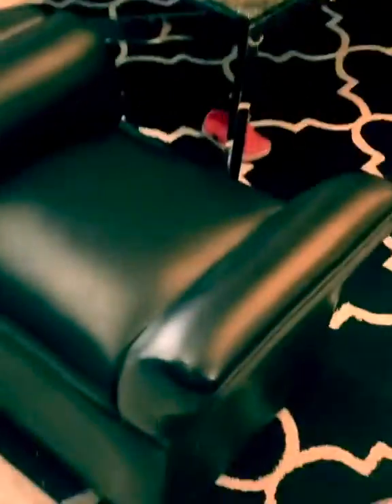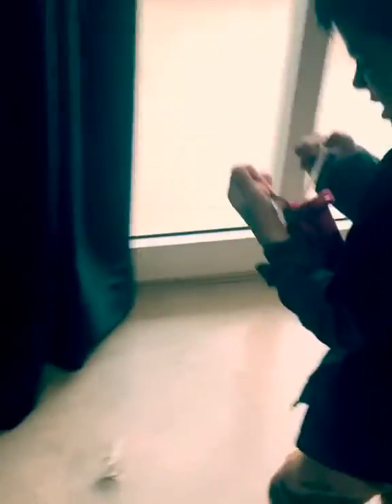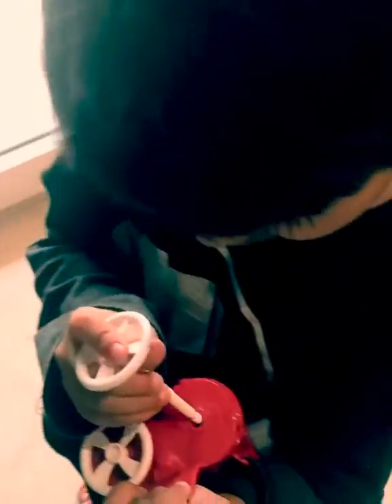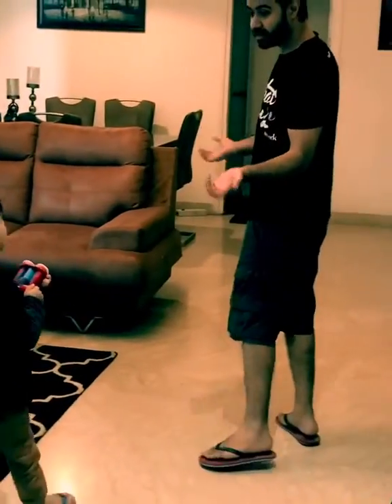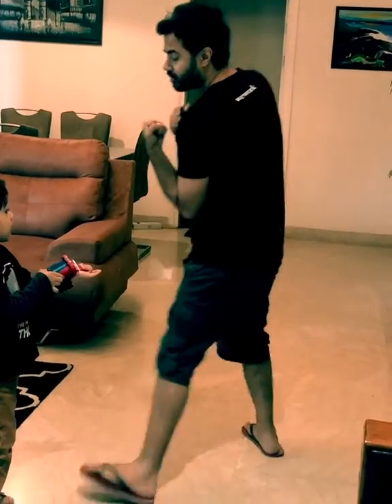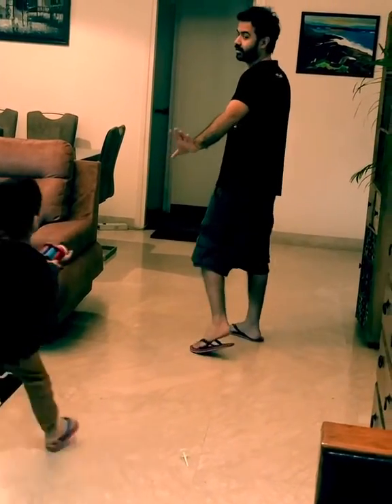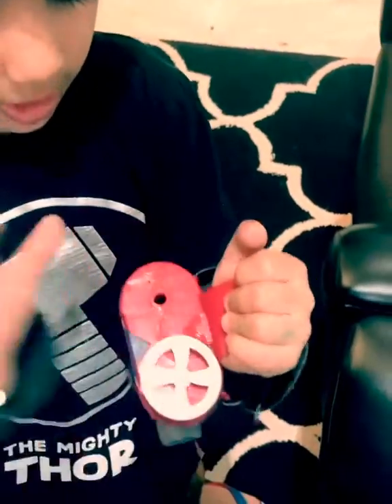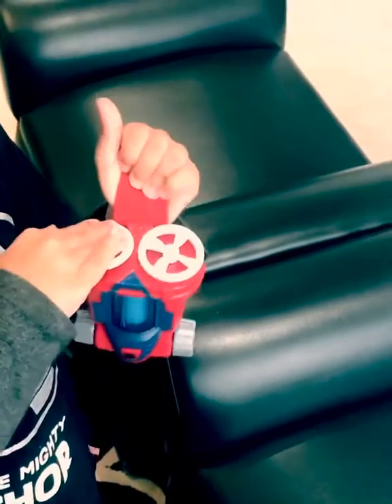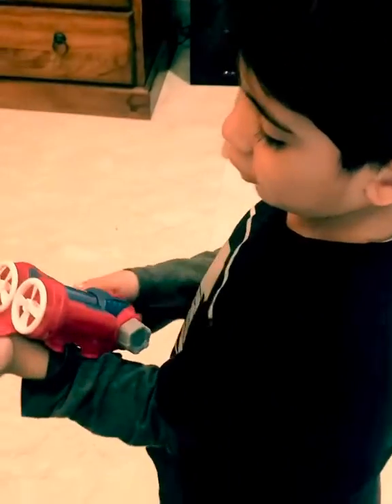Superb! Superb! Now do you put bullets in it? Dad, I am going to kill you! We have to put the bullets like this! Okay! And then? Then we have to turn it around first.